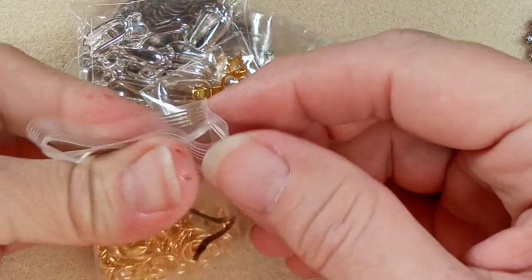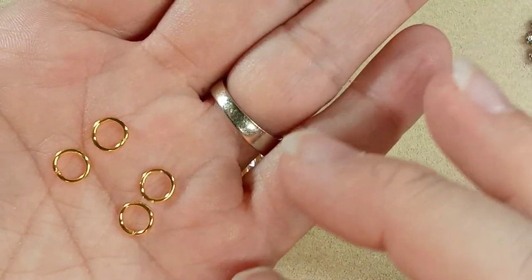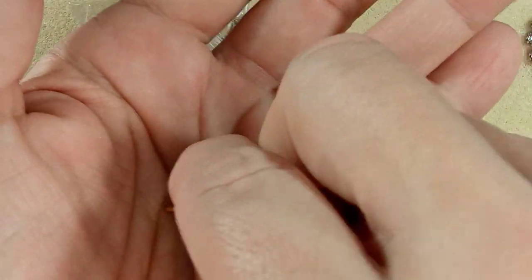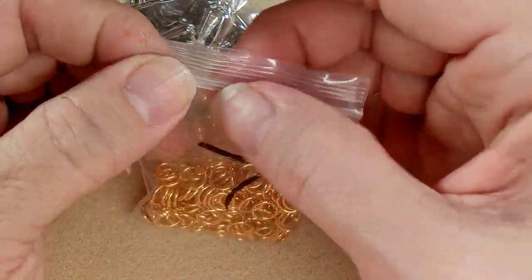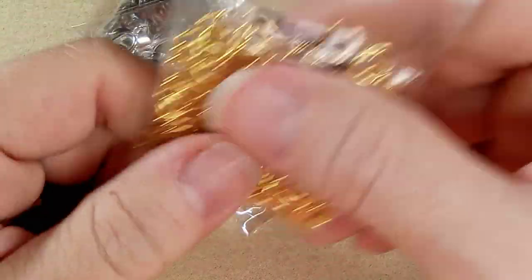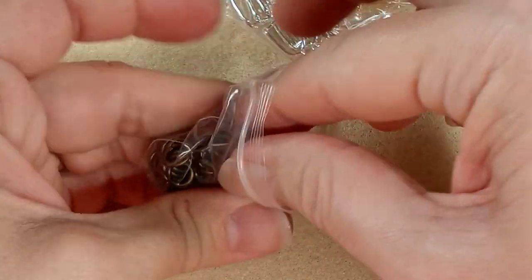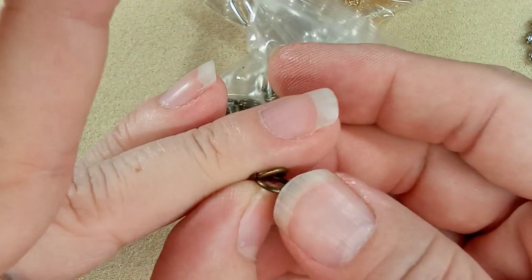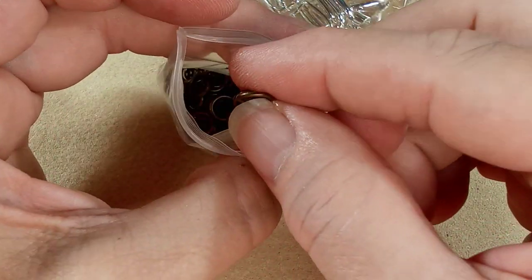Jump rings. Let's see if these are closed or open — yeah, they're open. They're lovely. I've been trying to build up my stash of jump rings, because what I was using was old jump rings that were super cheap and not very durable. So I'm trying to build up. These are nice. Antique gold. You can see they're nice and thick — maybe between an 18 and a 15 gauge.